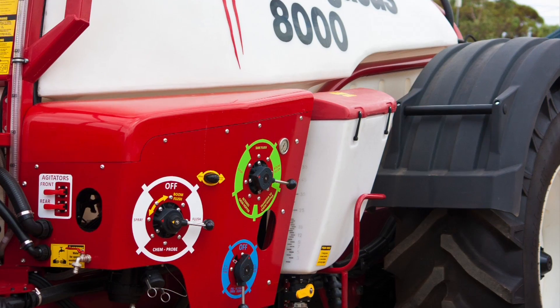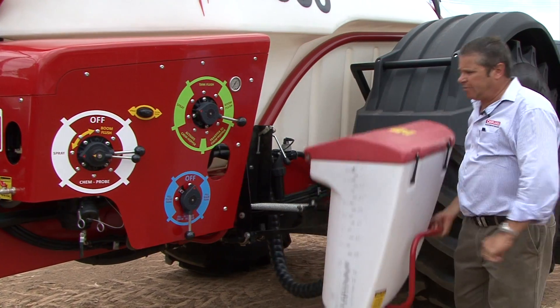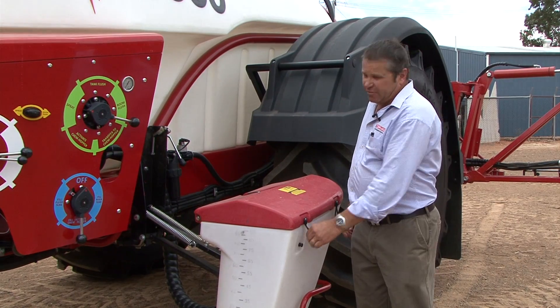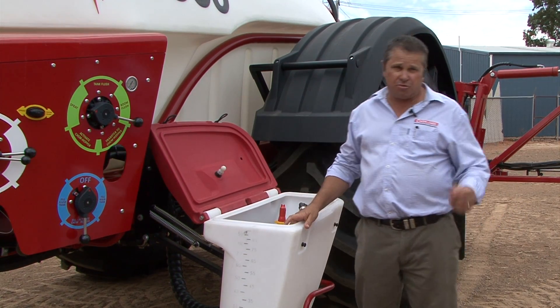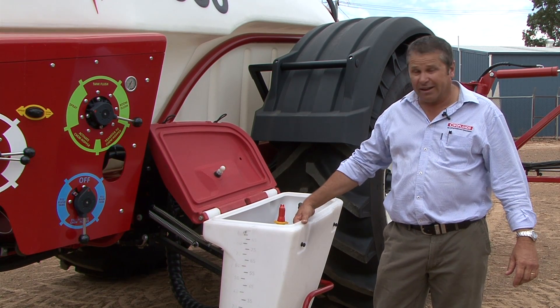We have now upgraded — we've gone to a 100 litre chemical hopper. We're still on a standard drop down leg. By pushing a lever down the hopper comes down. So we've gone up from 60 litres to 100. Bigger hopper, bigger machine. Customers were requesting that we went to a bigger hopper, and we've done that for them.